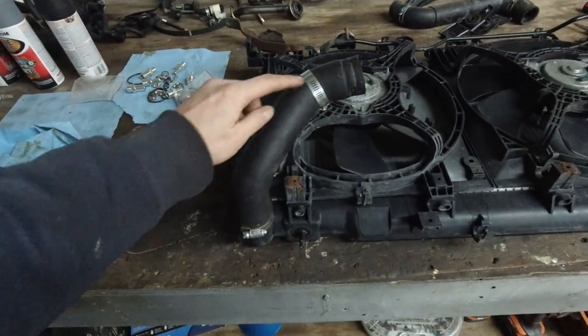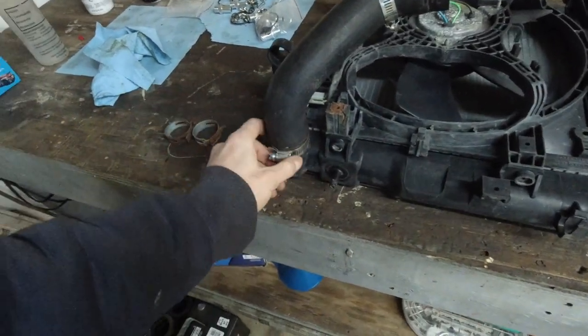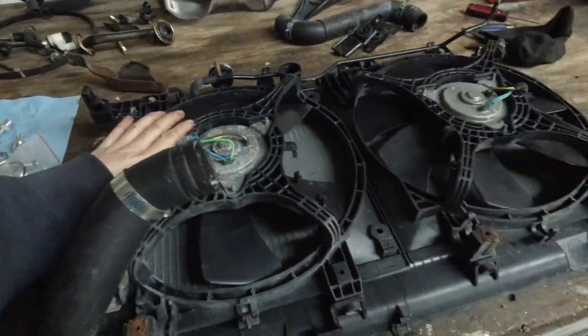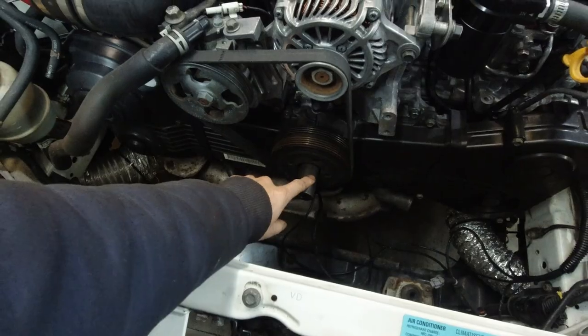Everything underneath the car is done. I cleaned up the radiator a bit — replaced the clamps, so this is good to go. But before installing the radiator, I'm gonna lower the car, put it on the floor, and torque down the crank bolts — which I forgot to do while it was hanging on the hoist. That's why this socket has been sitting here for the past week or two, to remind me to torque it down.